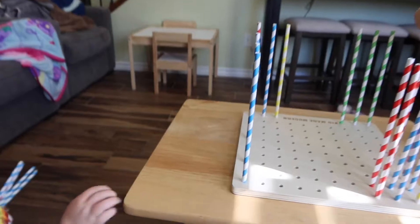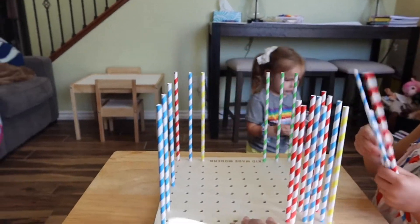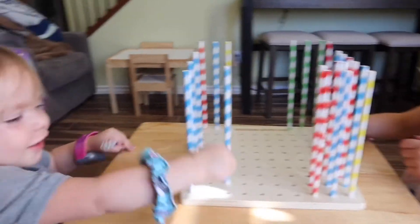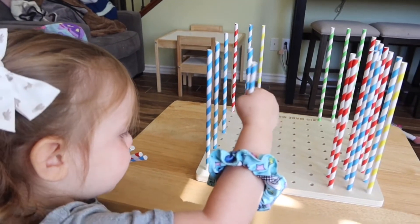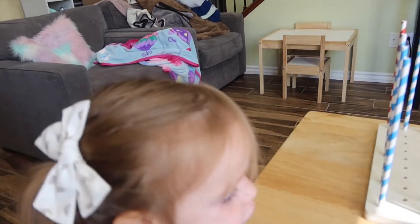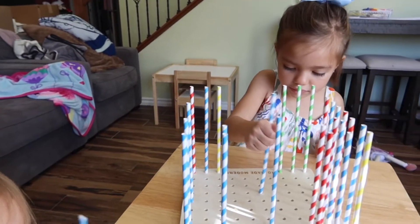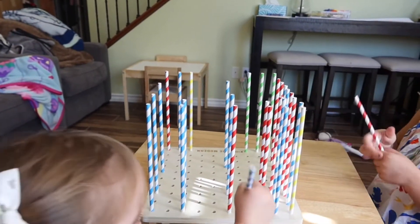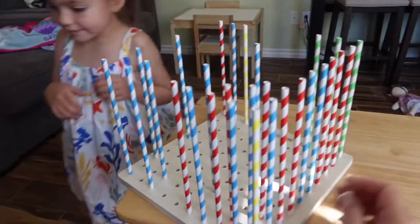Our baby's birthday! Okay, more straws. You're doing a great job. Let's put some in the middle — look, there's none in the middle. Two, two, two. You guys are doing a fabulous job.